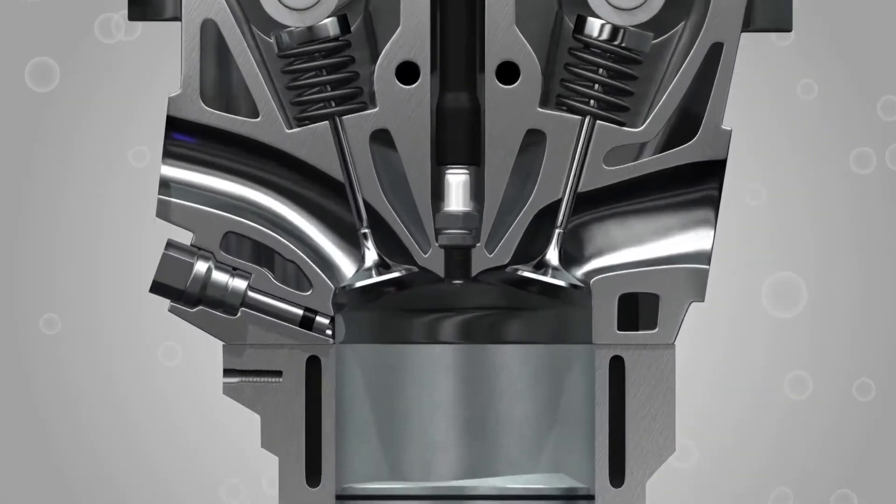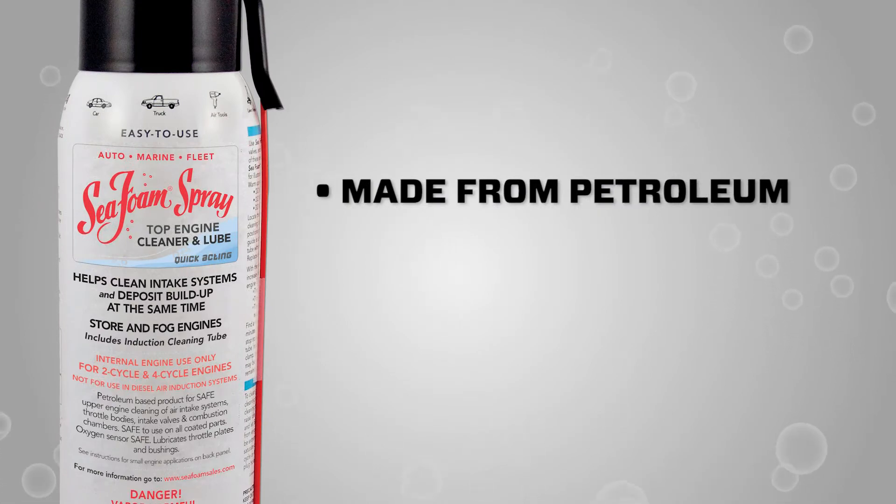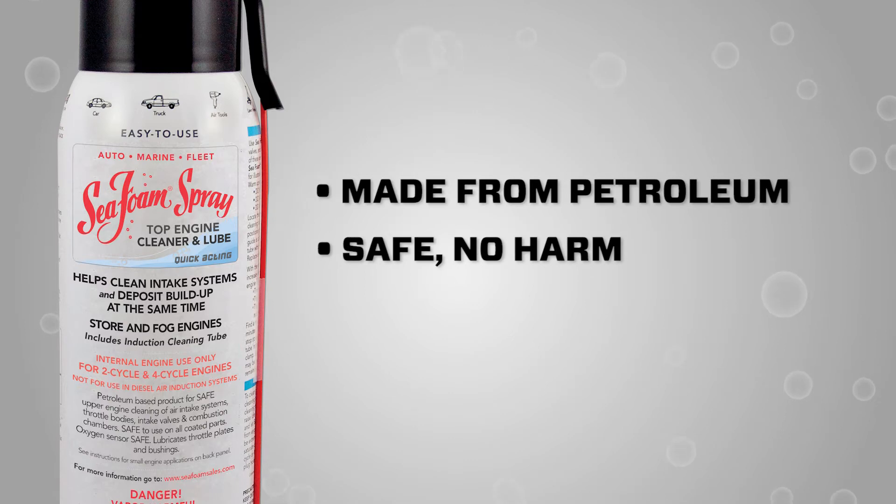Seafoam spray works safely to clean intake valves, chamber areas, and compression rings. Seafoam spray is made from highly refined petroleum cleaning and lubricating ingredients and cannot cause harm to any fuel system or engine component.